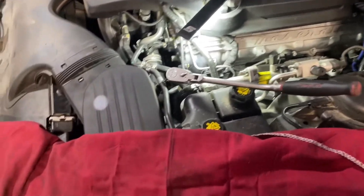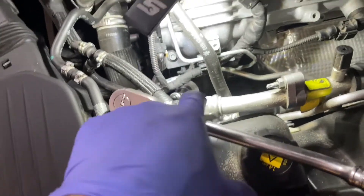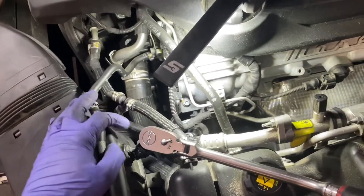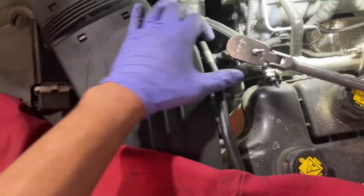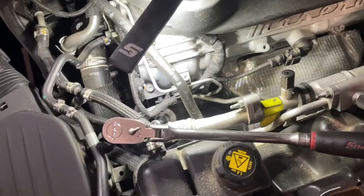Before we lift up the vehicle and drain the oil, I'm going to remove the oil filter, which is in a ridiculous location — right there next to the expansion tank. Using a 27mm socket, I moved the hose to the side again like earlier, removed the filter, and got it out of the way. Then we'll lift it up and drain.